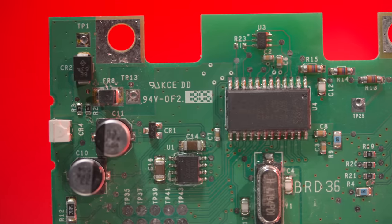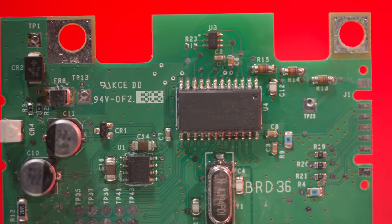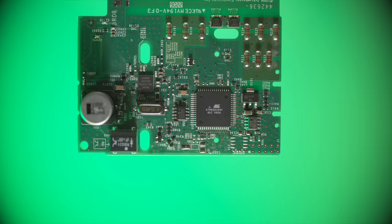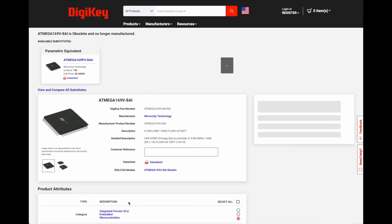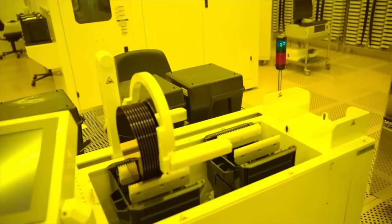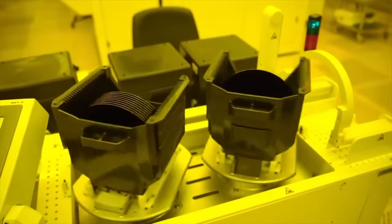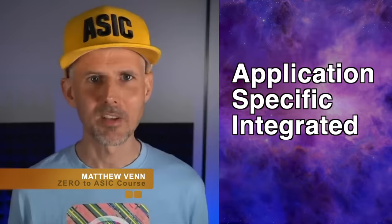Take for instance the parts on this board — I can't find a single datasheet online for any of these. Normally, when you search for a part number online, you get a specification sheet and documentation telling you how the part works. But sometimes a company will get a custom part made or design one themselves. This is known as an ASIC, short for Application Specific Integrated Circuit.